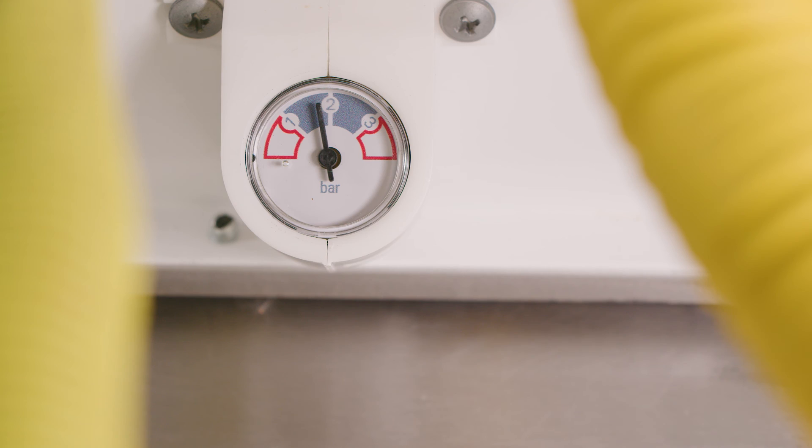On all Vision Plus combination boilers and system boilers, the pressure is available on the LCD display. On the larger combination boilers, the 35 and 40, there's an additional manual pressure gauge visible at the base of the boiler, and that is also available for users of the system boiler.